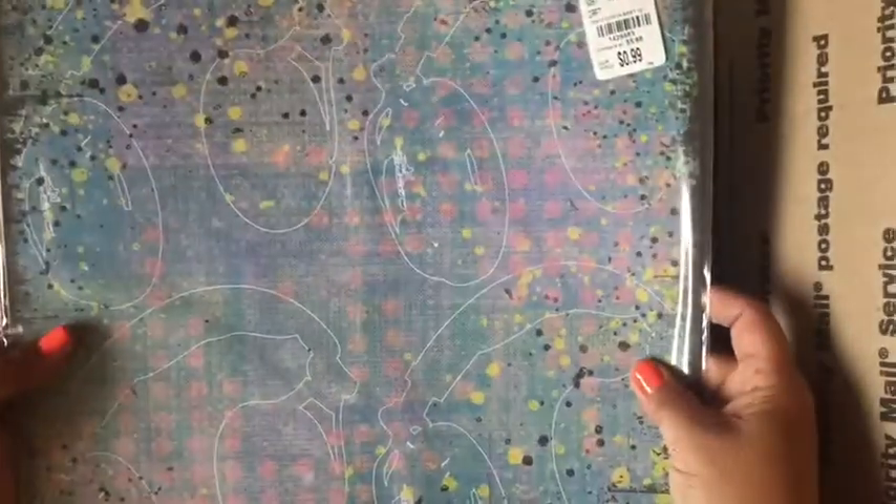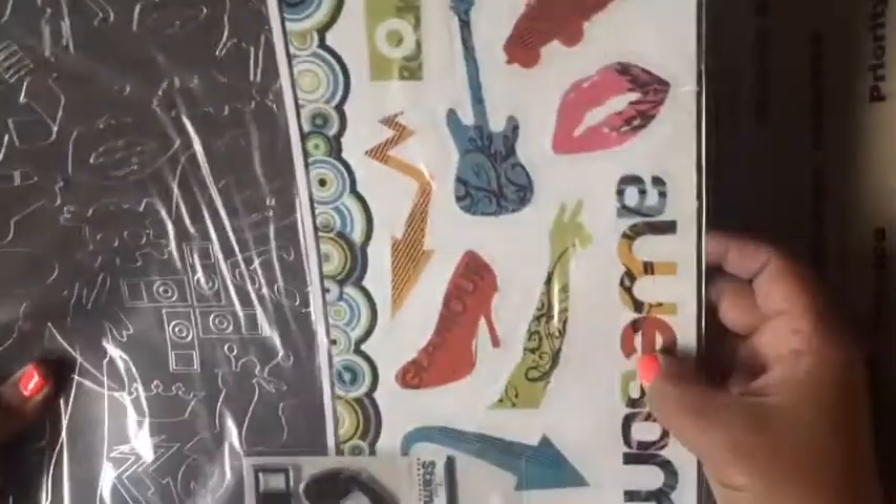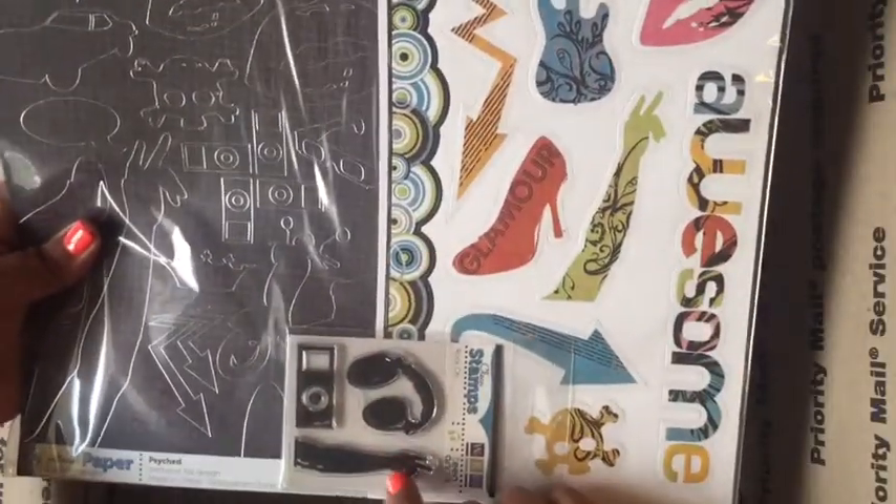This is double-sided — I do like the back with this graffiti design. It comes with a pack of stickers and it comes with these little mini stamps.